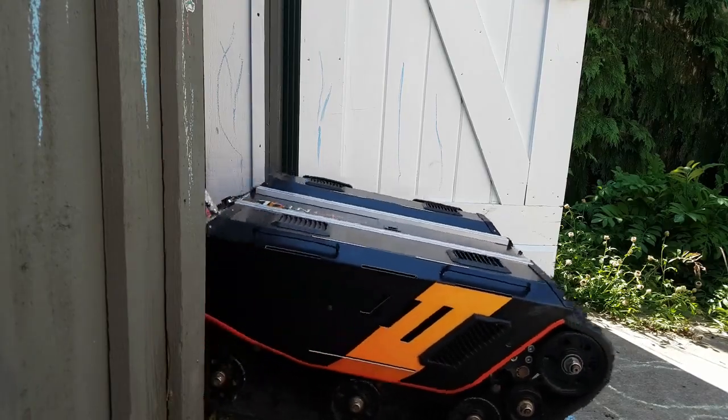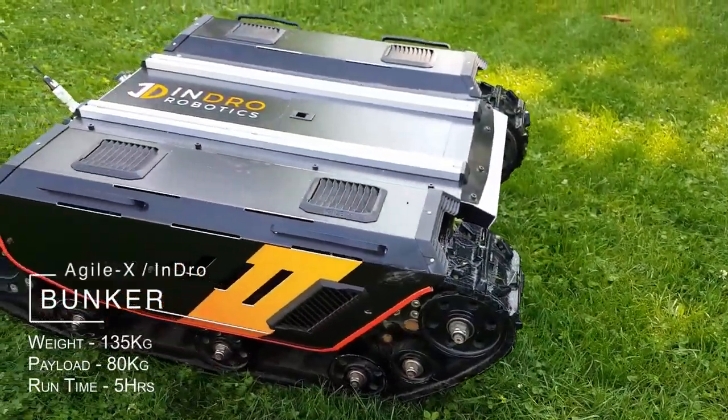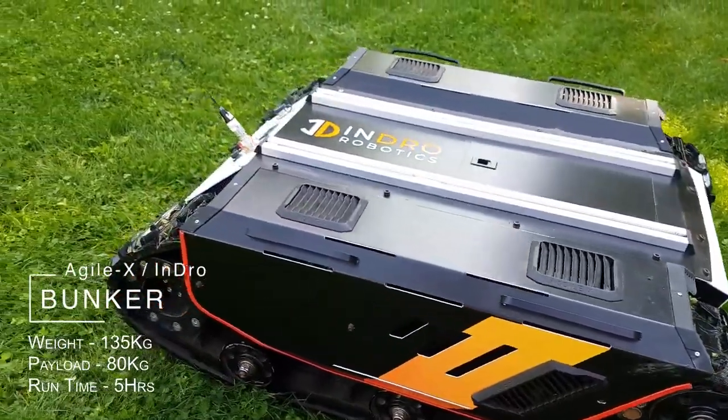The mobile platform for this is a Bunker from Agile X Robotics. It's on loan to me from Indro Robotics in Ottawa.